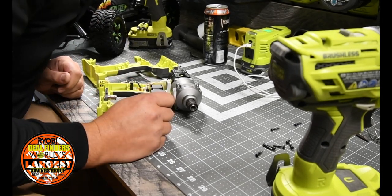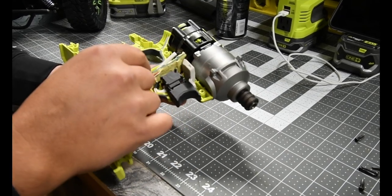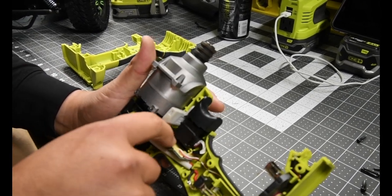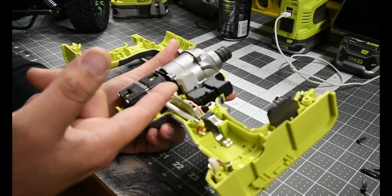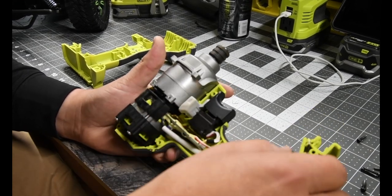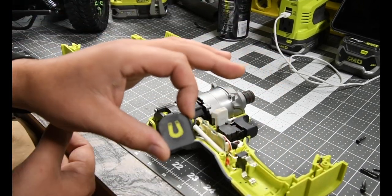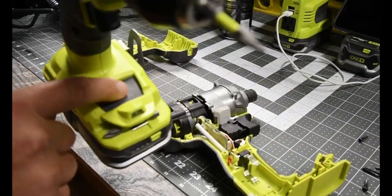That looks like it's one solid piece — gotta remember that goes on there. The board is covered on this one, unlike the hammer drill where they did not put a moisture barrier on the board at all. This one has a coating — I don't know what type, but that's good, so this motherboard is more likely not to fry out. Also, why would you put a magnet that small? Why wouldn't you put a regular size magnet? That's just crazy.